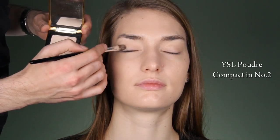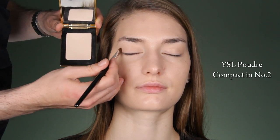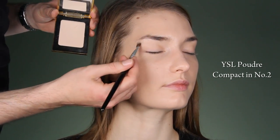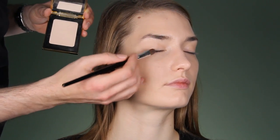I'll apply pressed powder all over the eyelid first to set the foundation. If you have oily eyelids, don't apply foundation — just apply powder over, and then especially on this part put it on here because the eyeshadow will need to slide smoothly.